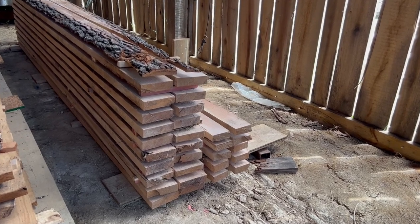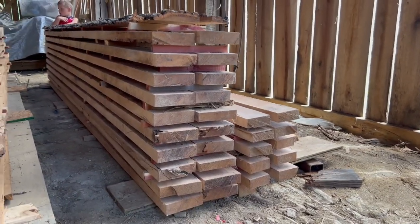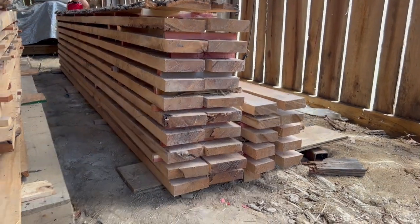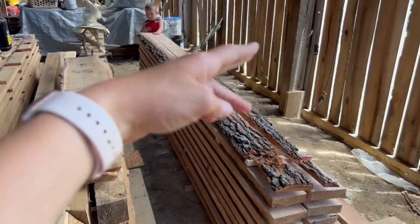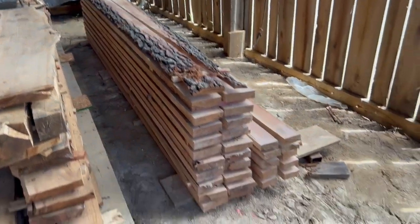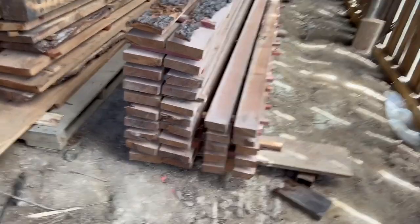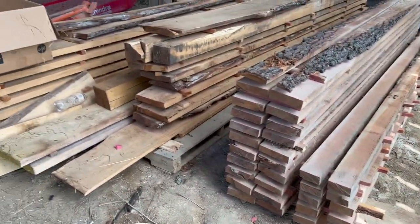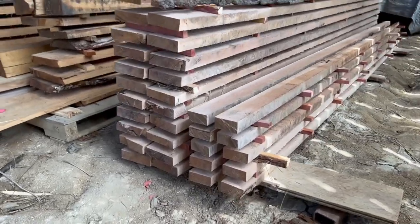We just got all the lumber loaded into the barn from that oak log. You've actually got twenty-two two-by-sixes because the one on top has some bark that we'll be able to cut off and use. And then you've got ten two-by-fours. So lots of lumber — our lumber pile is getting bigger and bigger. We will be ready to build our shop next summer, and hopefully we won't have to buy any lumber.